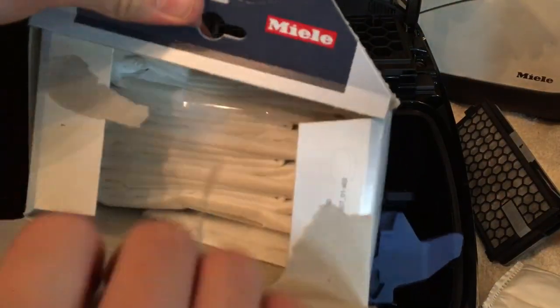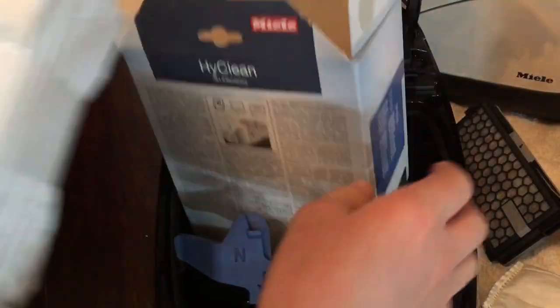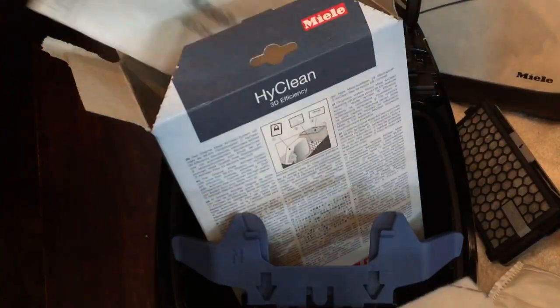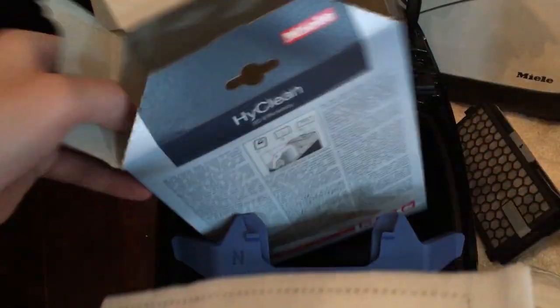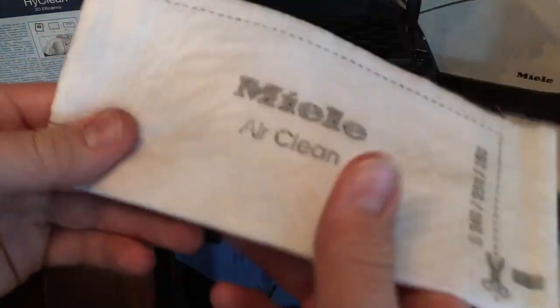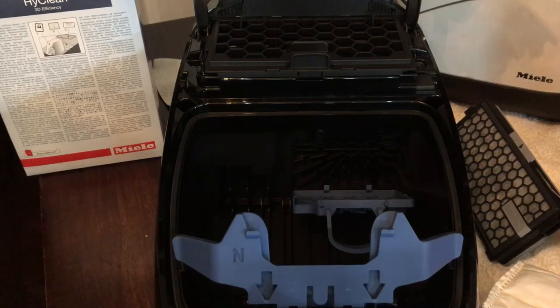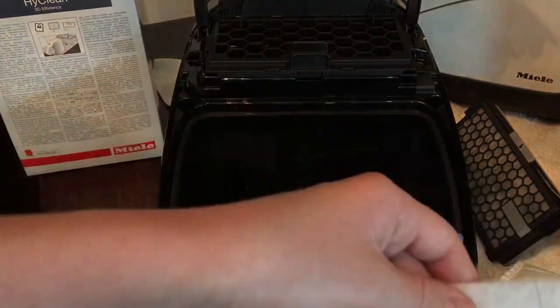When you get a box of genuine Miele bags, let's open one now. Inside we have four genuine Miele bags - approximately a year's supply - all neatly laid down. You also get a filter sheet and a filter strip, plus a box to keep the rest of your bags in. You get a coarse sponge-type filter and a foamy filter.